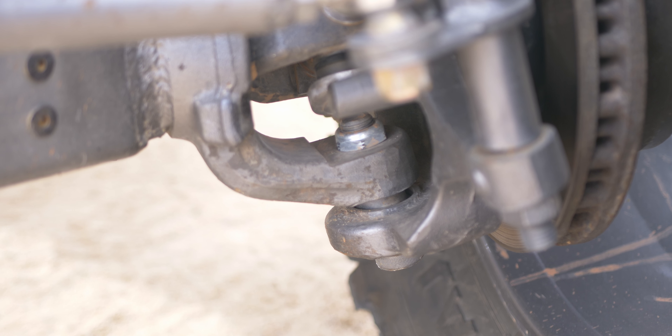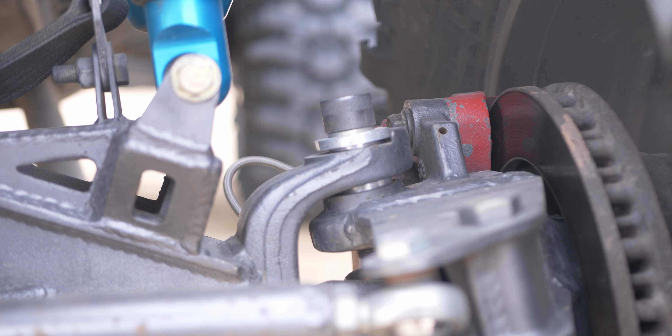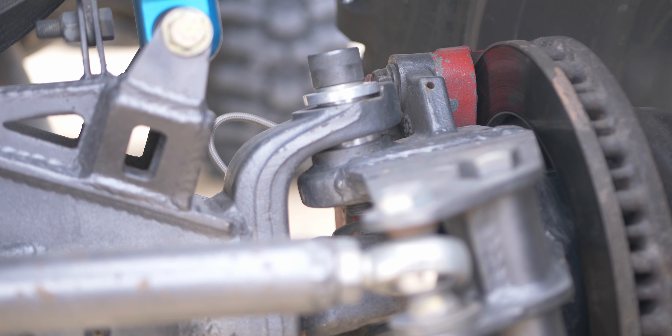I've destroyed them out in the middle of nowhere, and that was a problem for me. I like to be running the trails, having a good time, and be back at camp relaxing — not under my car trying to fix it or figure out how to get it off the trail. So I went with the American Iron ball joint delete system.